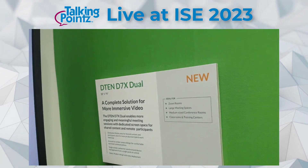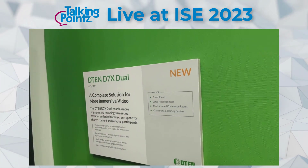I'm at the ISE conference in Barcelona at the D10 booth. They have something new I haven't seen before. I'm with Olivia Schiffman from Naotech out of Tel Aviv, Israel, and Doug Remington from D10.